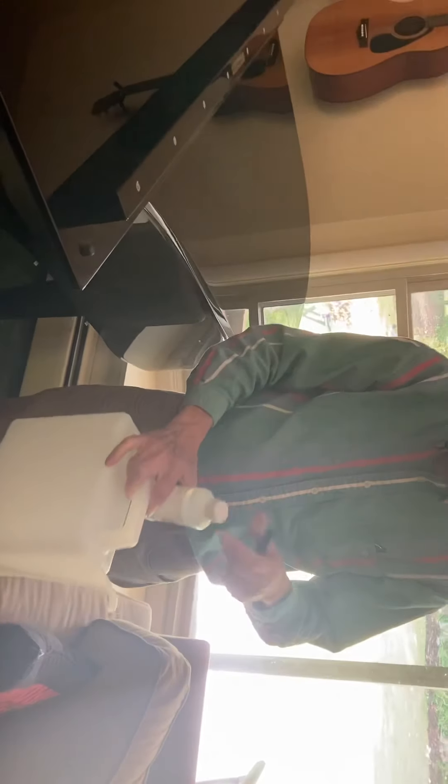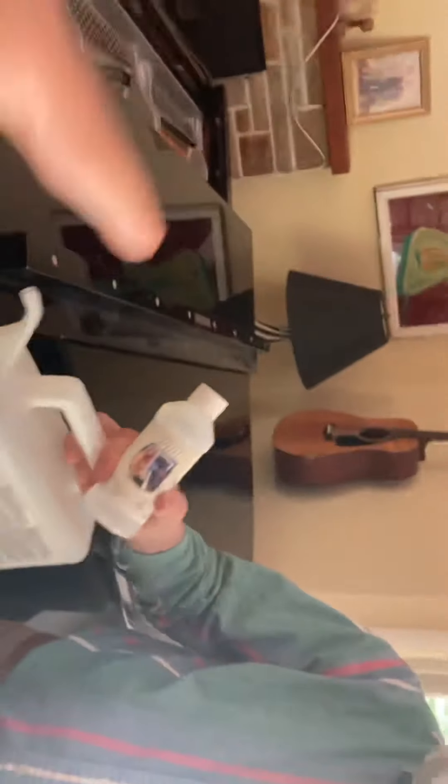One cap of this in the bucket, then fill it up to this line. One cap of that, then mix with the rest of the water up to here. Put the cap in first or put the water in first? Okay, I'll watch you do it. You want me to do it? Yeah.